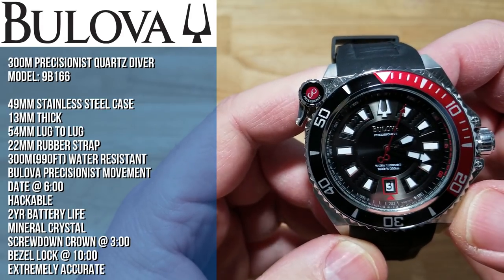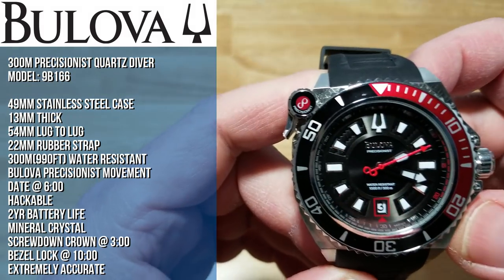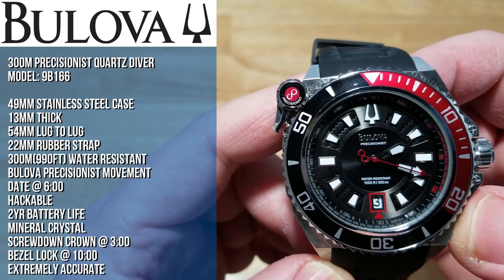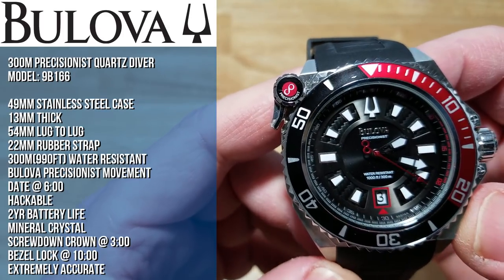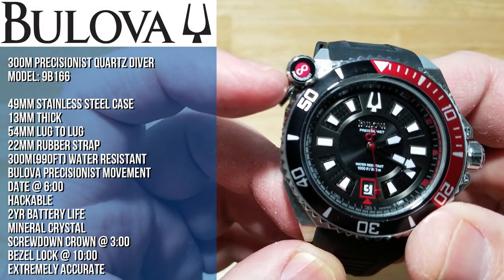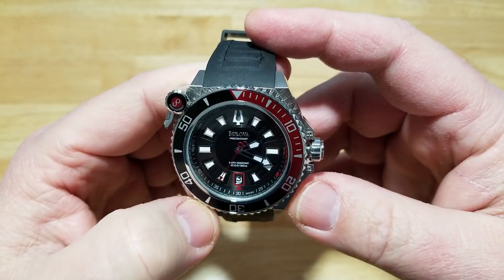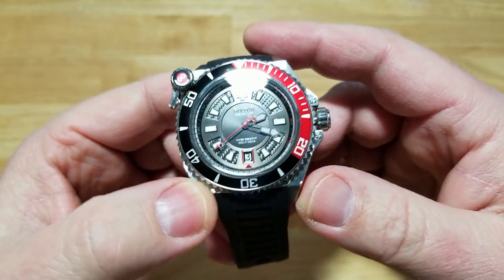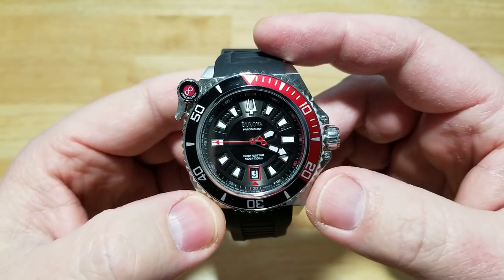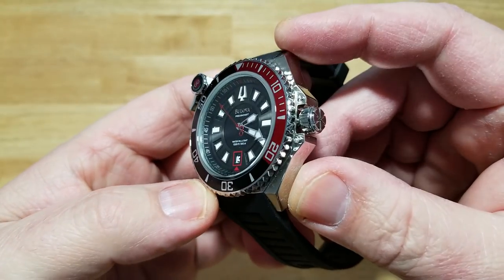It has a date function at six o'clock. It is hackable, has about a two-year battery life, and it does have a mineral crystal. There's a screw-down crown at three o'clock and a bezel lock system up at ten — I'll demonstrate that later. These watches have been around for about seven years. They're really good sellers for Bulova, who has done a fantastic job with this watch — a great mixture of nice technology, decent build quality, and functionality.